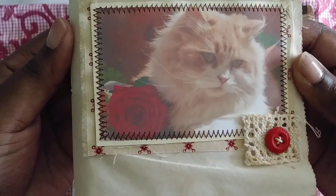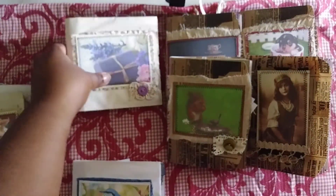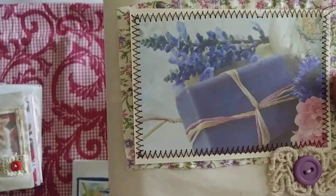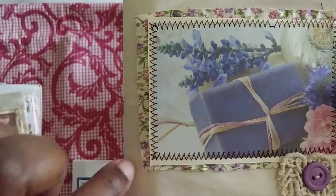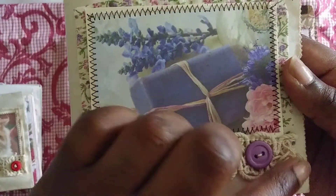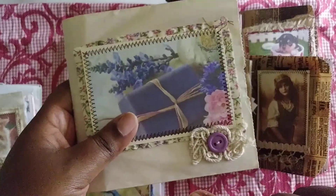I'll skip the cat one for now. Then this one is purple — I found this lavender-ish image with some lavender flowers and what looks like lavender soap. I just put some purple fabric around it with a purple button and some crocheted lace. All the pages on the inside aren't purple, but I used a lot of purple papers in here.